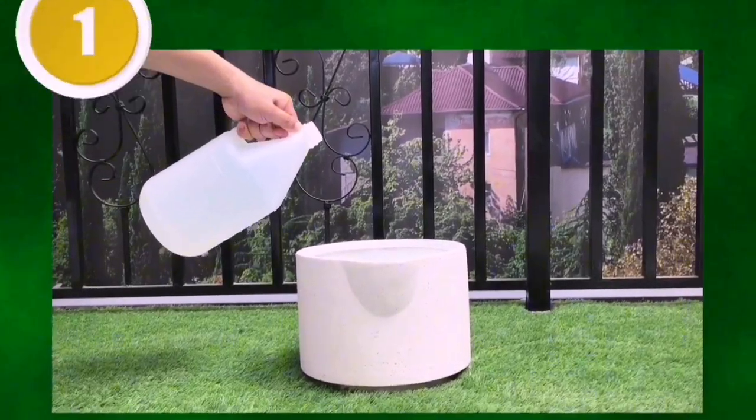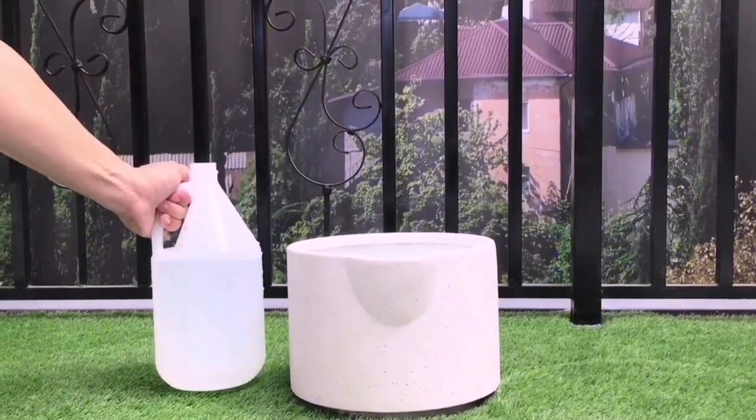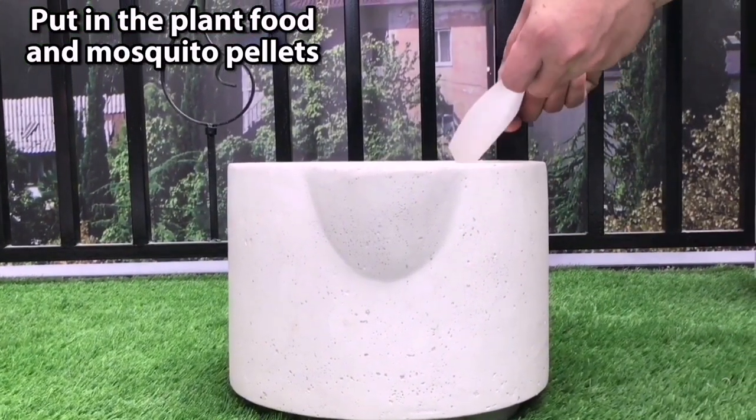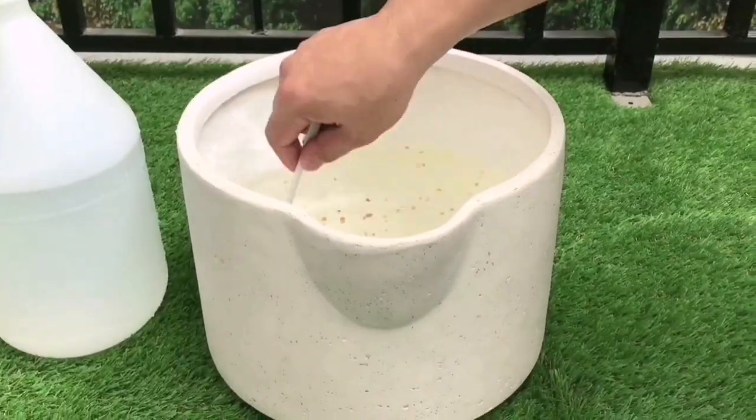The first step is to prepare the reservoir. It holds two gallons of water and we initially pour in a gallon and a half. Next, put in the plant food and mosquito pellets. Finally, stir it up and put it where you want it to be when finished.